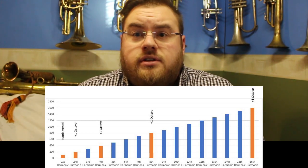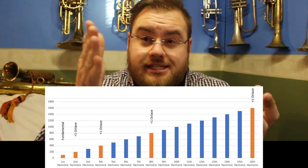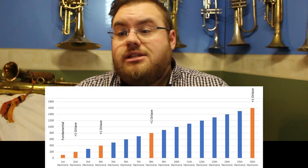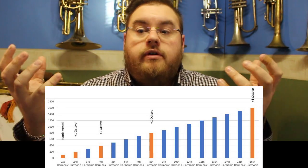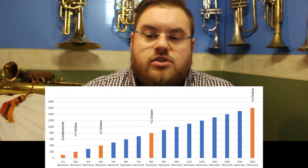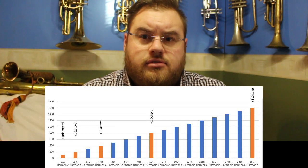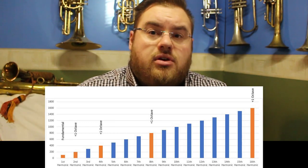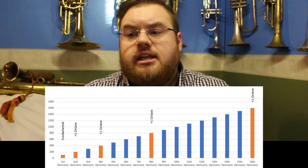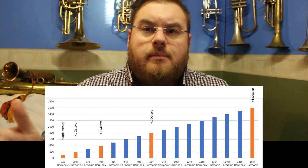However, in the next octave — our 200 to 400 hertz octave — we find a harmonic exists right in the middle at 300 hertz. The next octave up, 400 to 800 hertz, we've now got three harmonics appearing at equal distances: the 500, 600 and 700 hertz harmonics. Going up another octave, between 800 hertz and 1600 hertz, we've now got seven harmonic intervals appearing between the octaves.